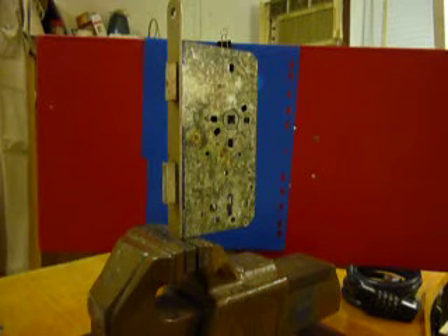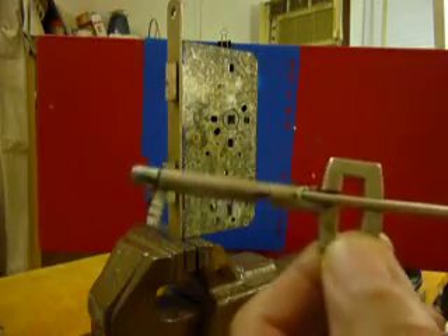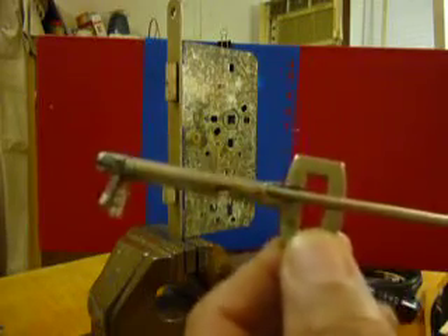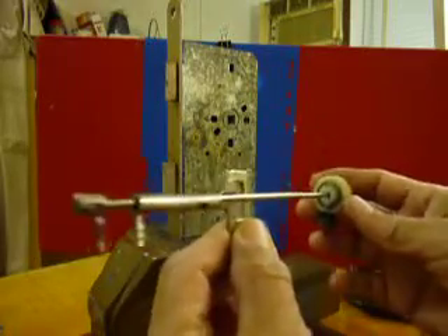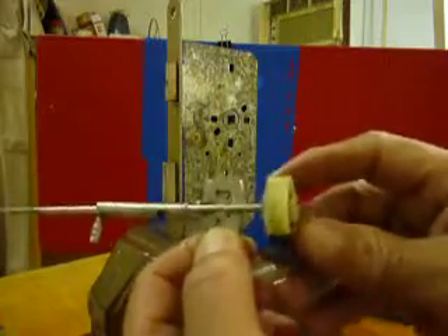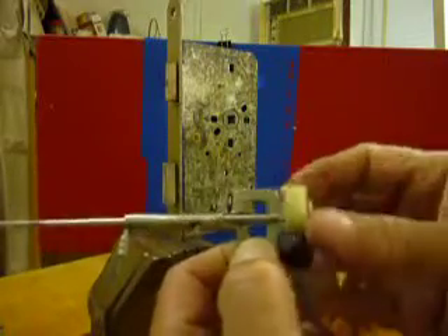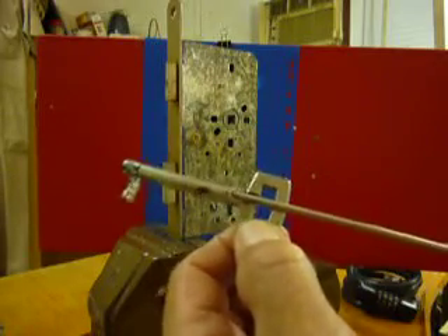Hi guys, it's a practice speaking again with a warded lock, five levers, a combination. This is my homebrew pick — I call this whatever. It came from an old key which I modified, made a hole in there, and luckily I got it through and through, not in the center actually. So I put the handle in and it's try-out time.